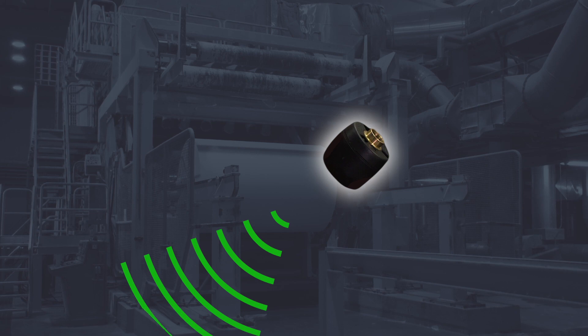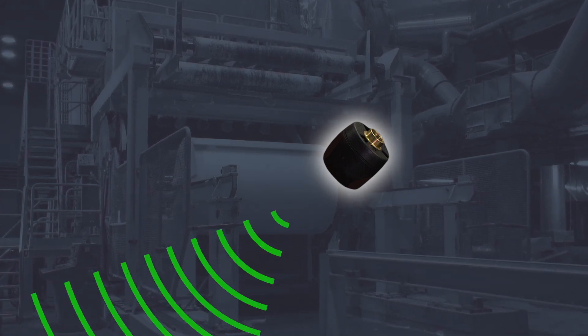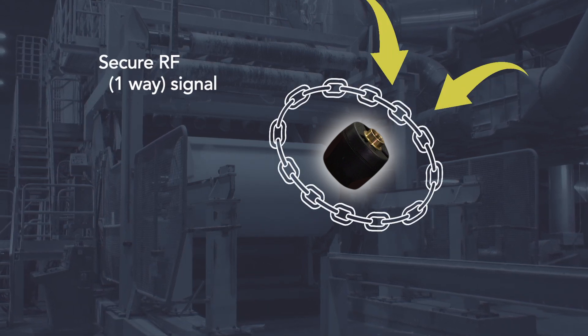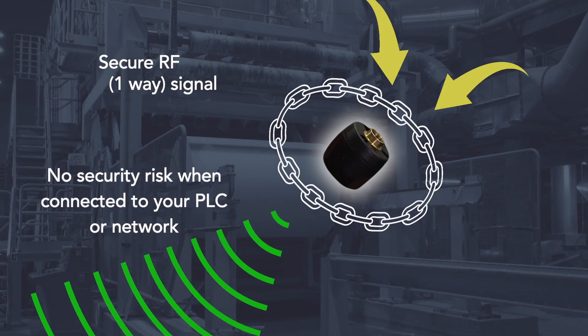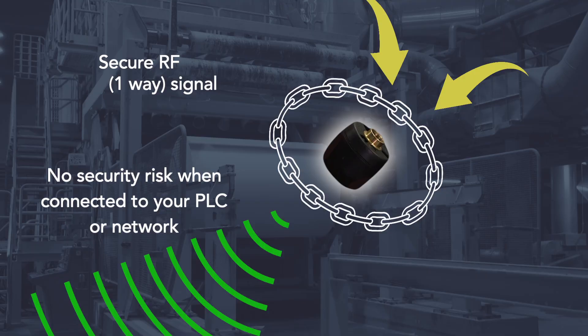Our system uses a one-way RF sensor transmission. This is superior to two-way Bluetooth sensors because there is no way for a hacker to gain access to the system or anything it's connected to using the one-way RF signal.